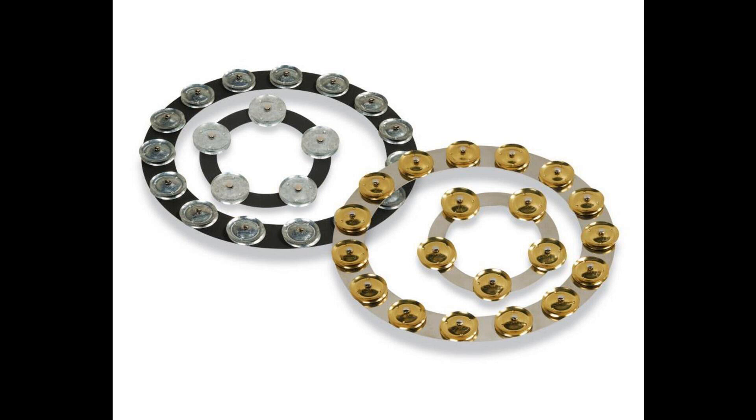The larger 14-inch Tambo Ring features 15 pairs of jingles and adds another dynamic to grooves when used on hi-hats, cymbals, snares, toms, and timbales. See the Tambo Rings demonstrated by Stanton Moore here.